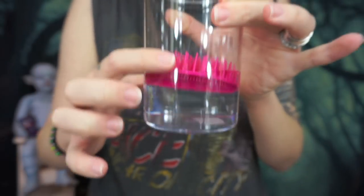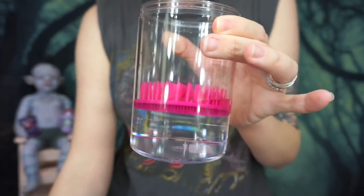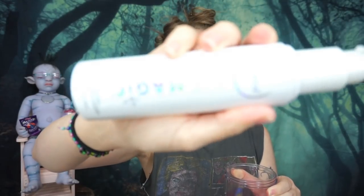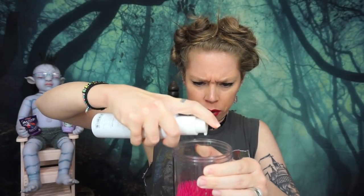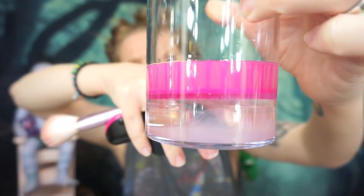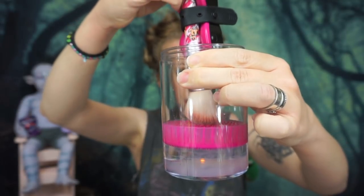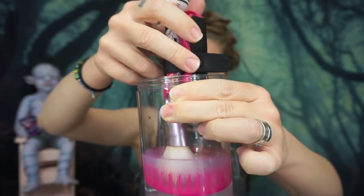The device is now floating. You're supposed to pump brush shampoo in there — of course they recommend their own Sephora brand, but I have Sigma Magic brush shampoo. It said to add two pumps. You can see the shampoo in the very bottom. You're supposed to place the brush in there and turn the thing on.